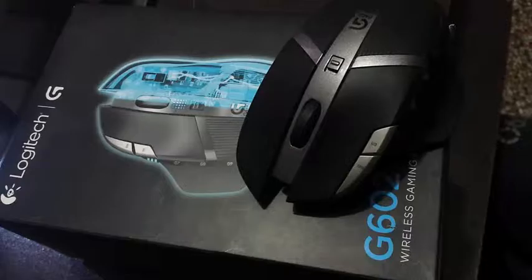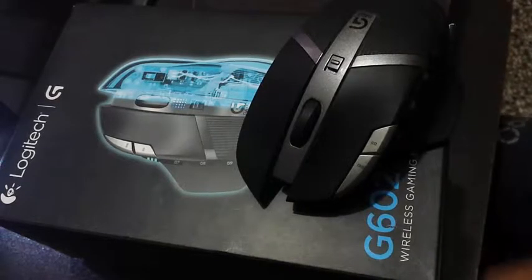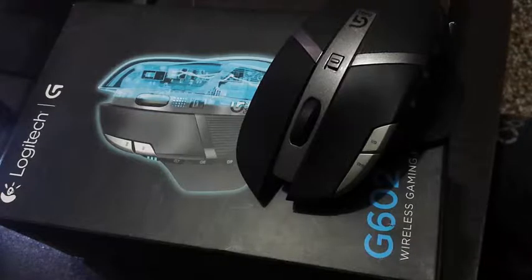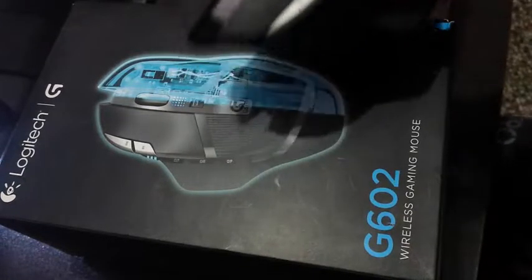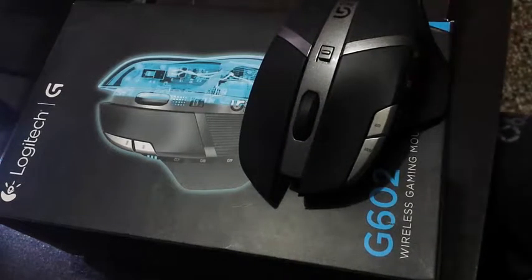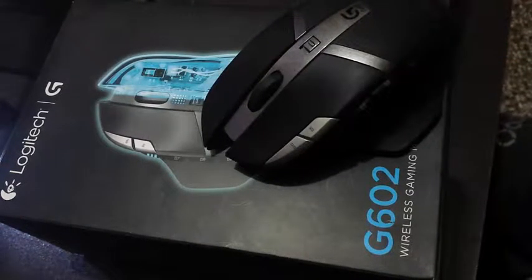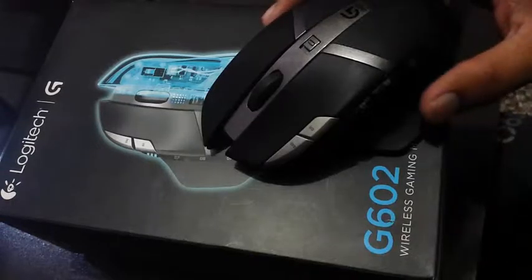Hello guys, welcome to my channel. Today in this video I'm going to show you a quick review about the Logitech gaming mouse G602. Let's get started — this is a great mouse provided by Logitech.